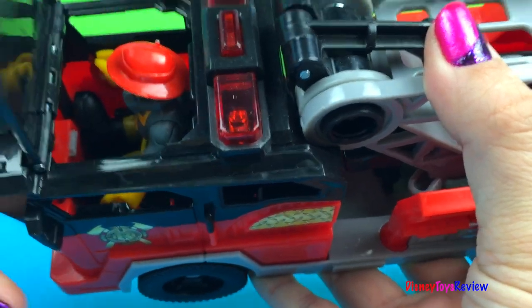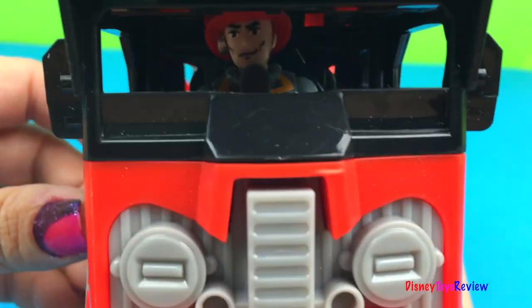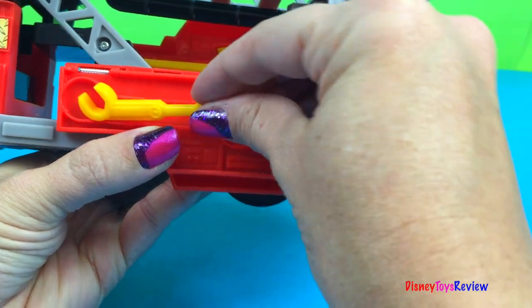Sam can fit right inside. Can you see him in there? He's ready for a rescue! Here's where we put our axe. And on this side we put our wrench.